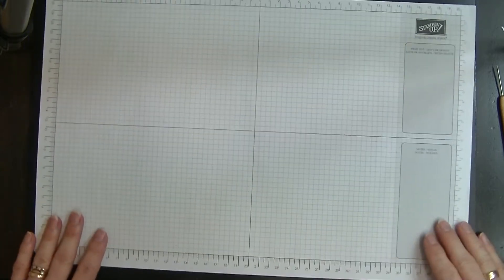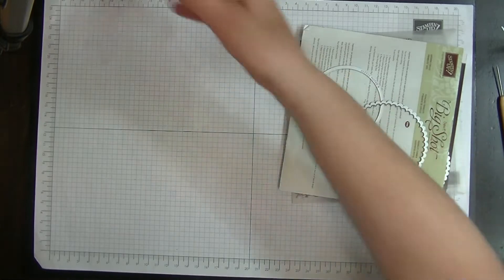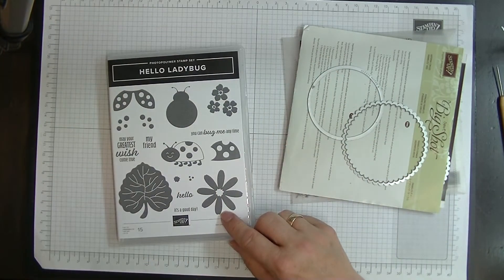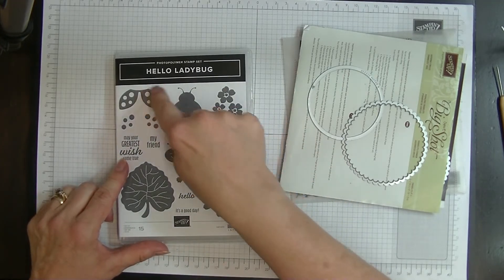I'm going to be using the circles as well but I'm going to be using this new set called Hello Ladybug because I just thought it was so cute. So we're going to build this ladybug here.